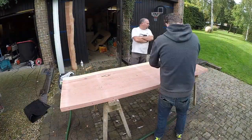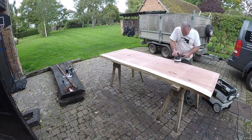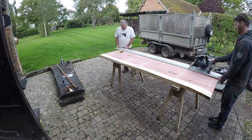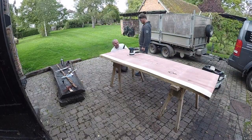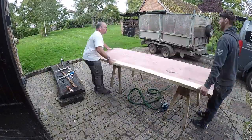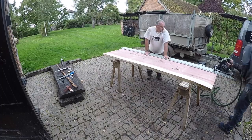Now comes the sanding. We started off at 40 grit — a quick buzz over to take off the highest spots — then 60, then 80, 120, and up to 240 grit. Final trim, cut to size. Cut out a little notch for a wire that comes through in the corner. You've got to be so careful sanding the live edge front — you just take all the character out of it if you're not careful.